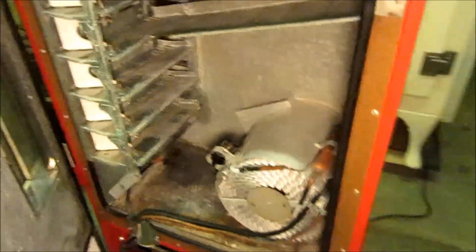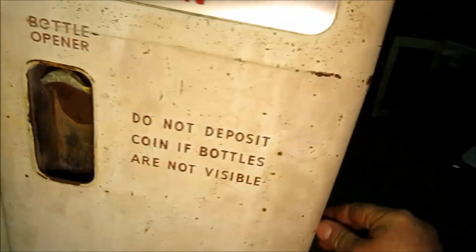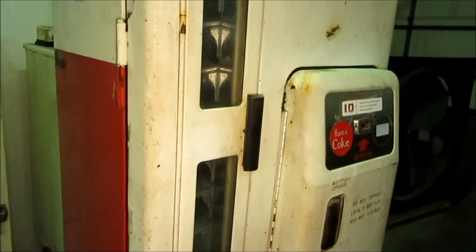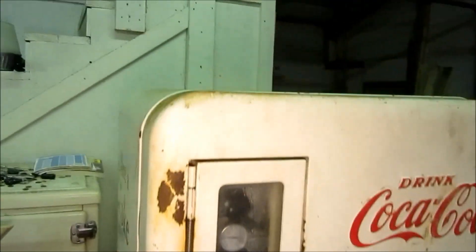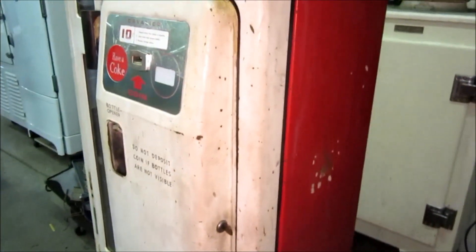I believe this one is ready to go home, and it's going to get a fresh paint job, so I don't know if I'll have access to it after that to go any further. At this point I'm going to conclude this video — hope you guys enjoyed seeing this get brought back to life and be enjoyed for a few more generations. Thanks for watching.